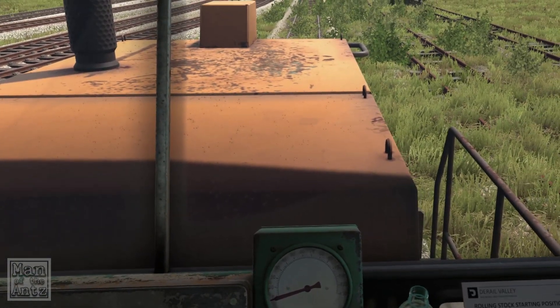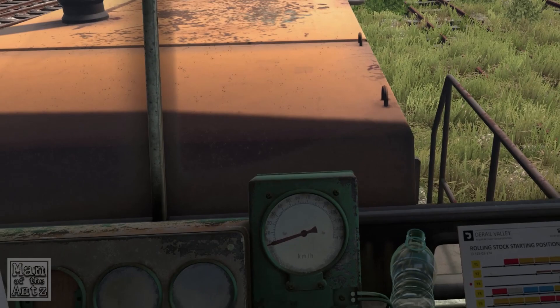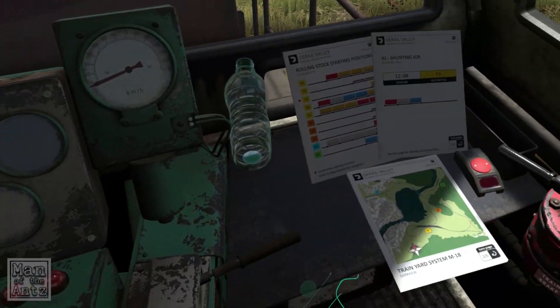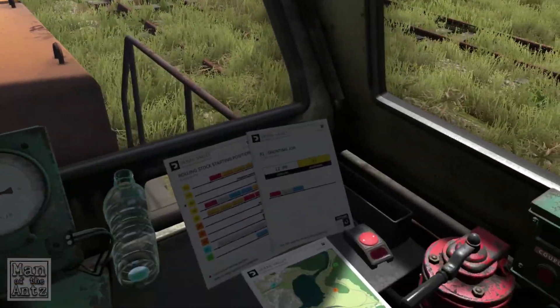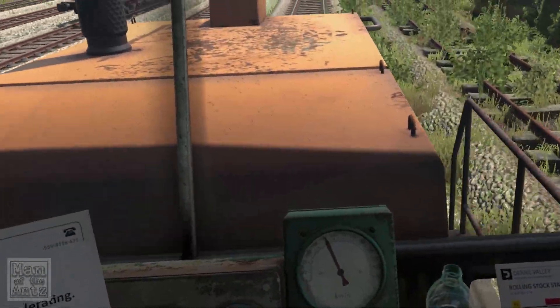Oh, hello! Release the throttle to stop accelerating. I'm not entirely convinced, but I think my brake might be on. Yeah, okay, so I was wrong — it is pushed forward to put the brake on, which seems a little bit crazy to me, but what do I know about trains?